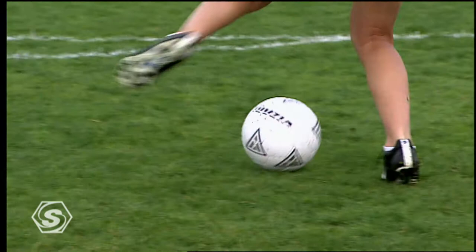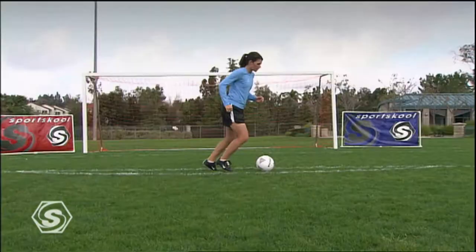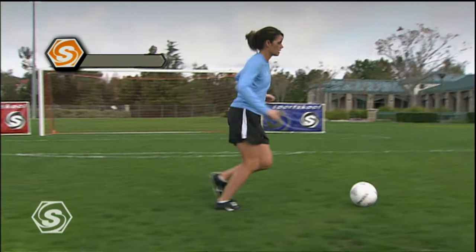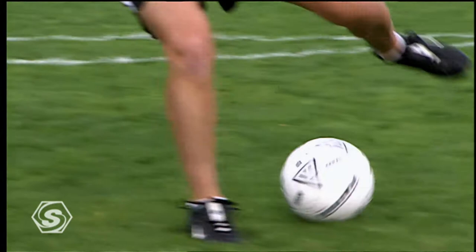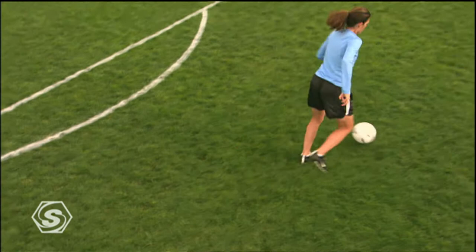Watch closely her balance, how she prepares the ball, her change of direction, and her change of speed. You can see how light she is on her feet, even though she is training at a higher speed. Don't be afraid to try and train at a really high speed and try to keep the ball under control. Practicing at this pace, without worrying about mistakes, will ultimately benefit you at game time.